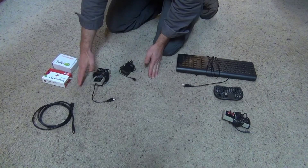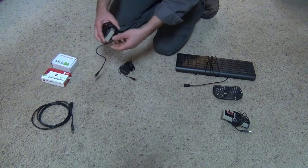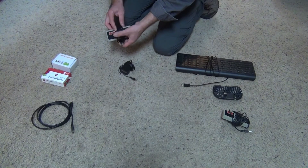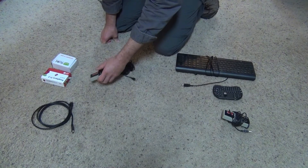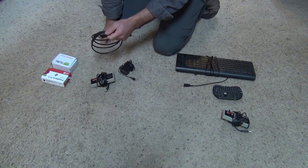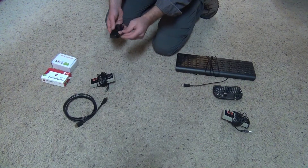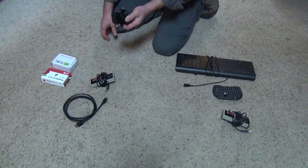The necessary items to build the console: obviously you're going to need a controller. These original Nintendo-style controllers are about $6 and available on Amazon or eBay — these ones have a USB plug on the end. We've got an HDMI cable, since the Raspberry Pi uses HDMI. You'll also need a power supply — minimum 2.5 amps with a micro USB plug — which is less than $10 if you need to buy one.